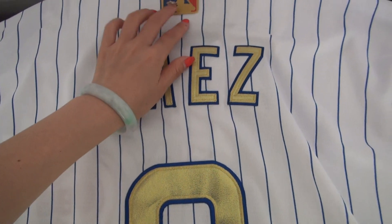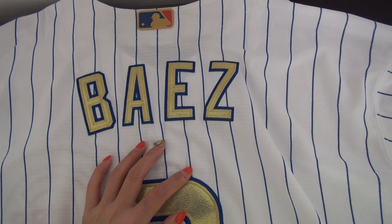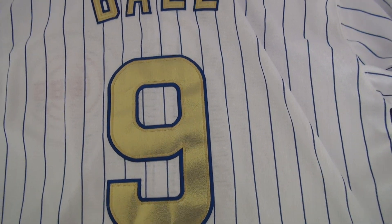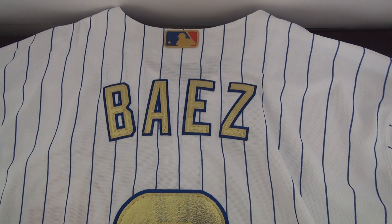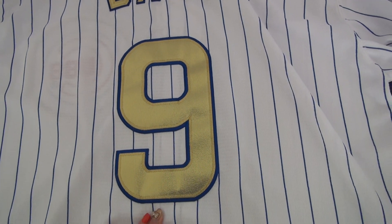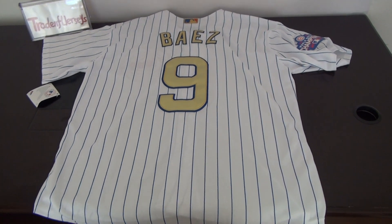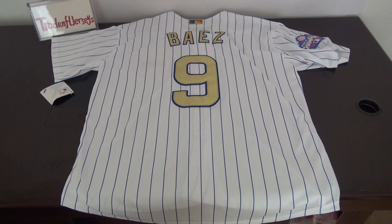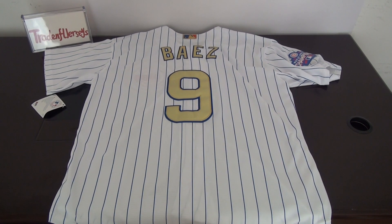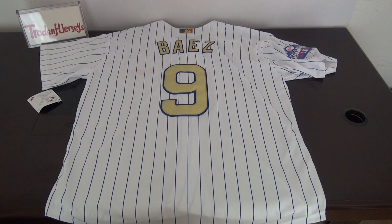On the back, the baseball logo has a golden background color — the golden color is very special. Number nine is stitched, very very nice. Guys, please use the coupon code for a seven dollar discount per jersey, and if you do a review for us you'll get a ten dollar discount.